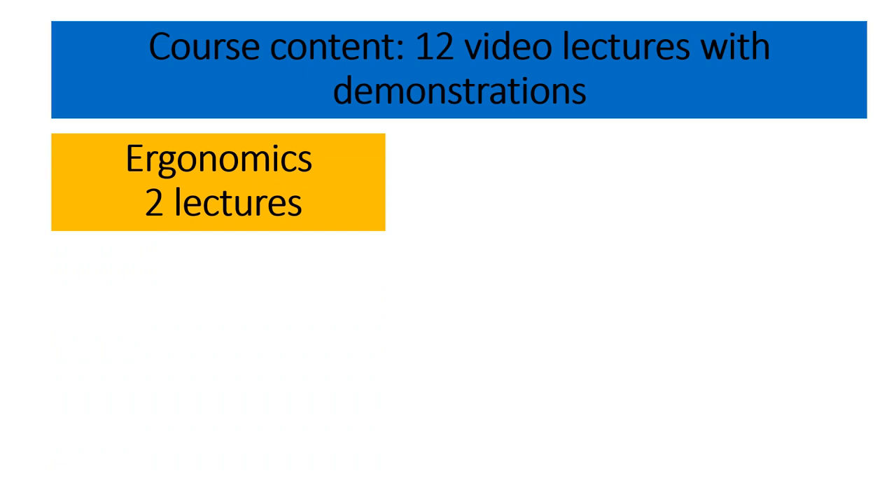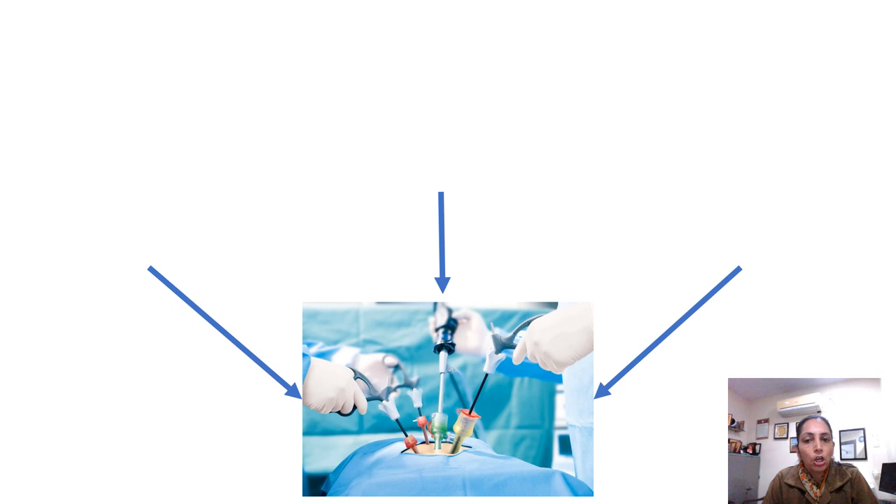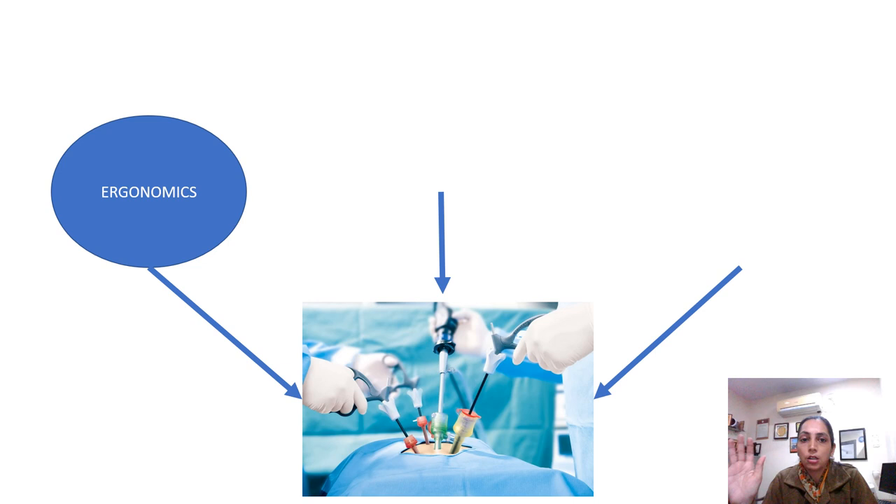This is just an introduction to my electroscopy. Whenever you are performing an electroscopic surgery, there are three important components which you must know, besides gradually increasing your curve in the practice of laparoscopic surgery. Number one, and the foremost, is ergonomics — because surgery depends upon your port position, surgeon position, and monitor position, so as to give you maximal comfort and maximal efficiency.